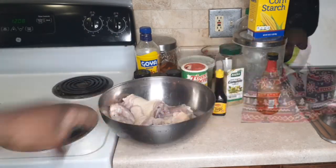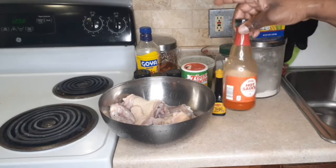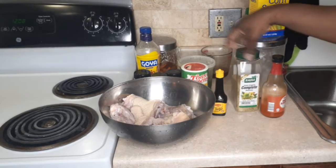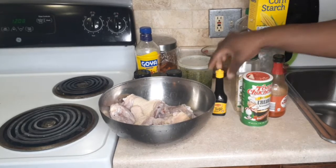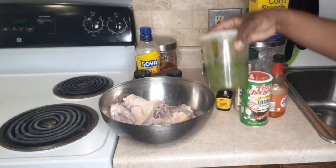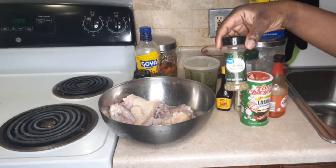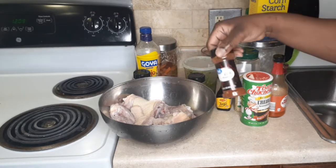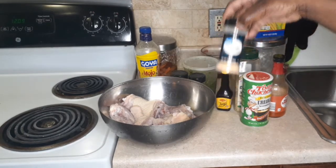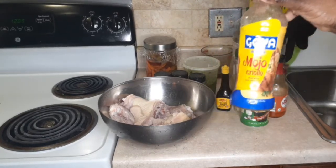I have some chicken quarter legs here that have been cut and washed. I have some hot sauce, some sazon completo complete seasoning, some Tony Chachere's Creole seasoning, a Maggie liquid seasoning — it's like Maggie powder but in liquid form — some green seasoning (I have a video for that which I'll leave in the description box below), some Italian seasoning, some garlic powder, and some chili powder.